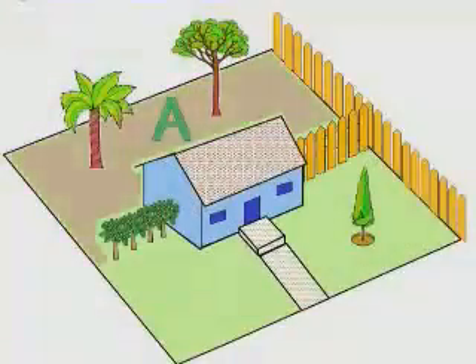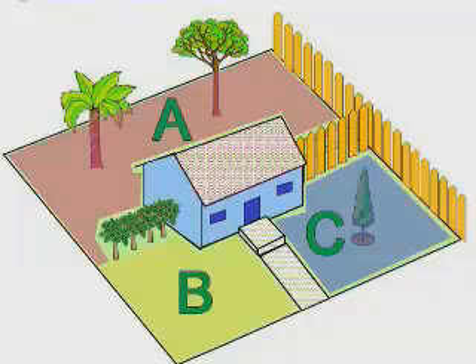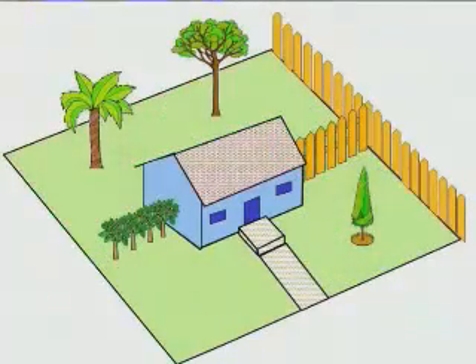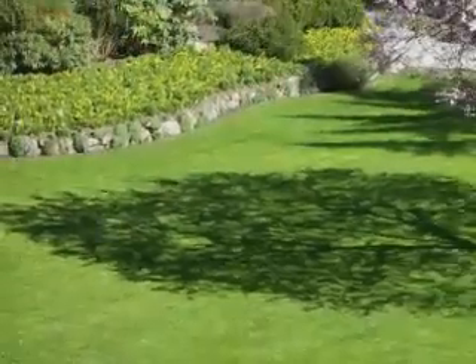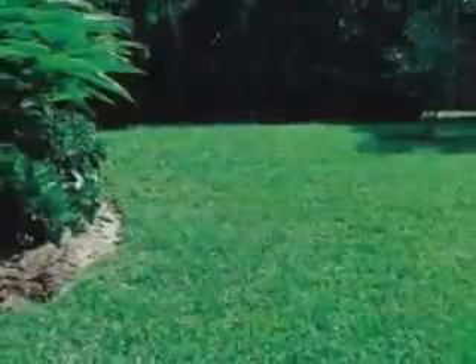It may be necessary to set up more than one zone in order for your Robomo to work effectively over the entire lawn. Having two or even three zones does not affect the efficiency of Robomo. Where grass areas are not contiguous or are separated by fences or other objects, it is also recommended to make each of these a separate zone. The key is to set up zones that will allow Robomo to operate with the greatest efficiency in multiple zone lawns.